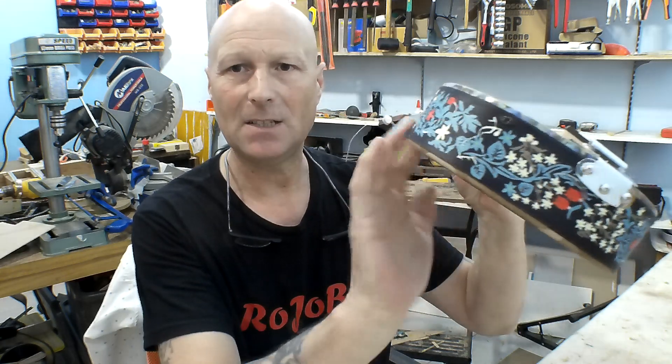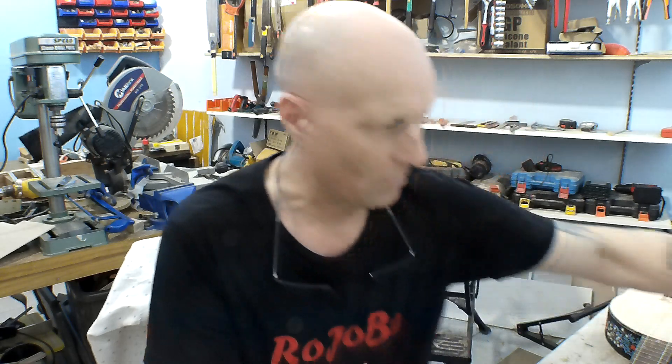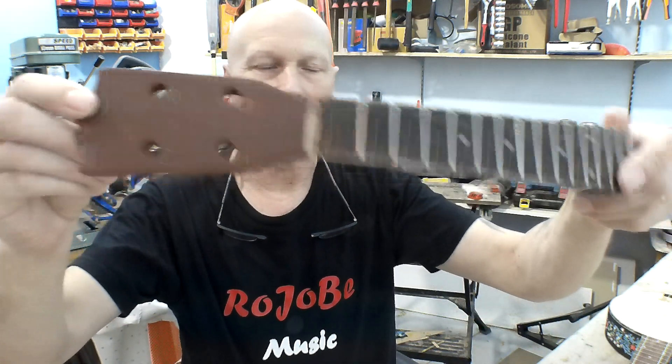In the previous episode you saw me putting the band around the body, and I've continued painting the necks. I'll show you this one that's not on the instrument — it's ended up coming up rather good. Now that I've figured out what I was doing wrong with my airbrush kit, I managed to get those finished.